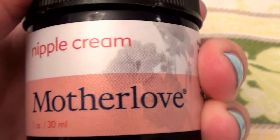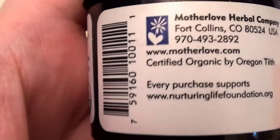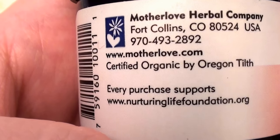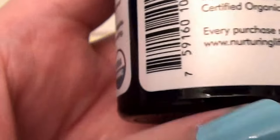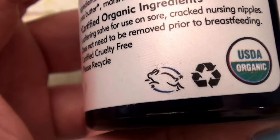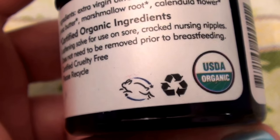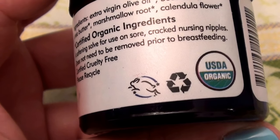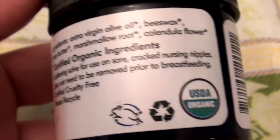The Mother Love Herbal Company makes this product. It is certified organic — USDA organic — which is fantastic. And as you can see, there's the gorgeous Leaping Bunny icon, which means no animal testing and no animal cruelty. I love products that are not animal tested and are cruelty free.